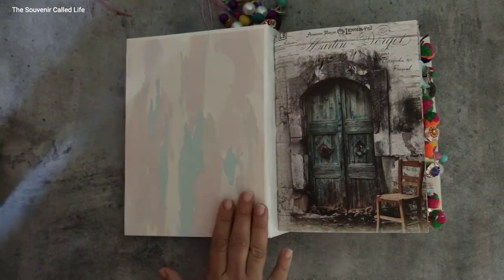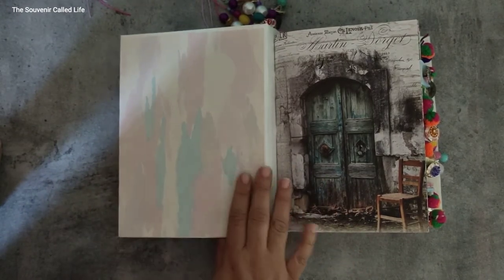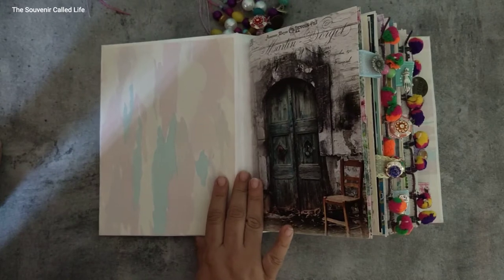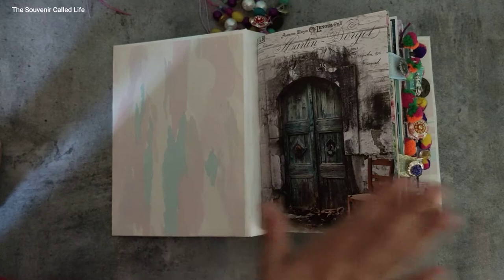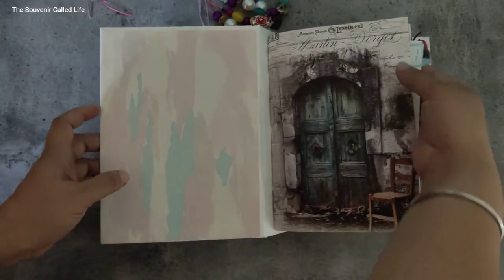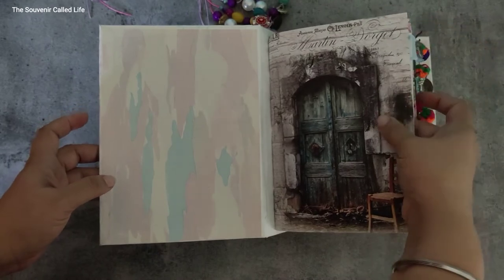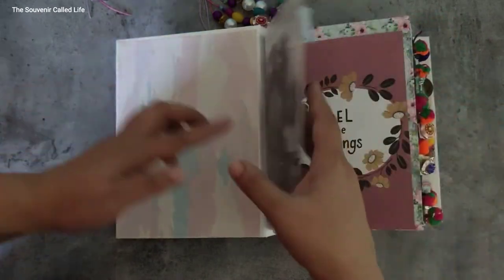I found a book of wallpapers that was going to be thrown out but I rescued it and now I'm using them. Most of the pattern papers I've used — like this one — are from Dress My Craft. There's a flower right here, a beautiful picture.